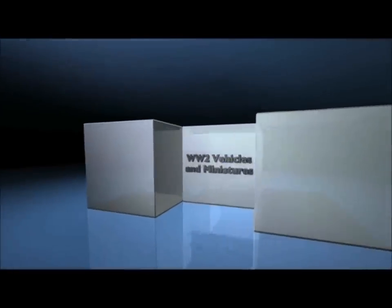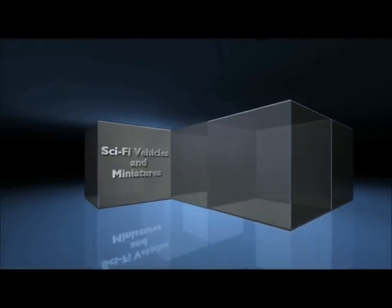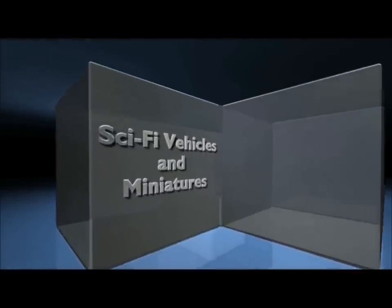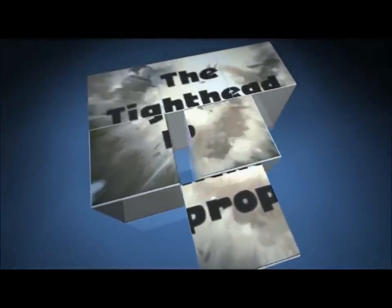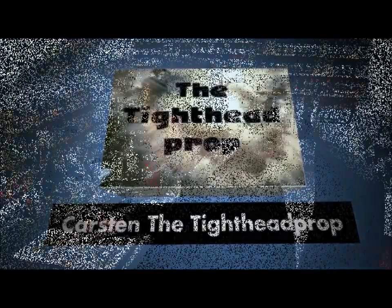I'm Karsten, the title prop, and welcome to the prop show. Hello my friends, nice to see you again on my YouTube channel. Today I want to talk about a new book from the company Ammo. The name of the book is Painting Wargame Tanks by Ruben Torrey Grosser and Mick Jimenez.